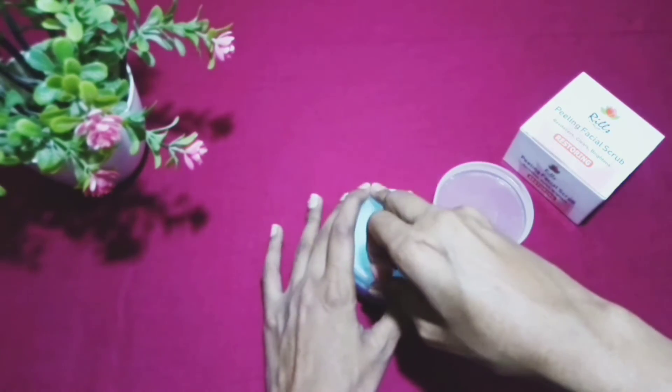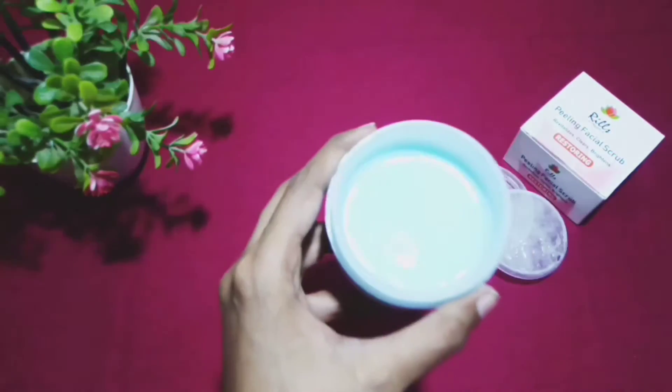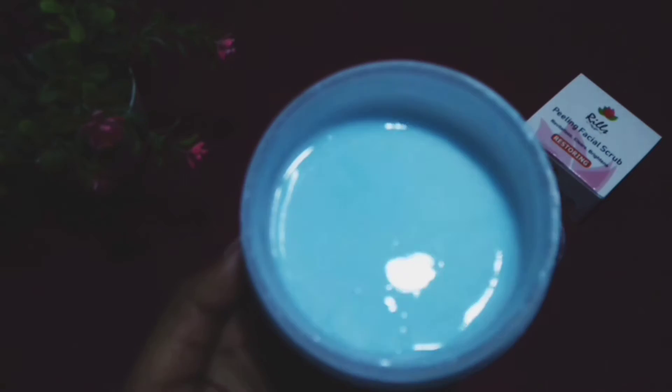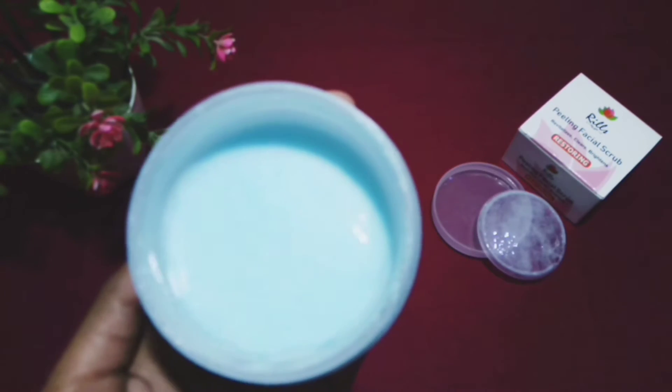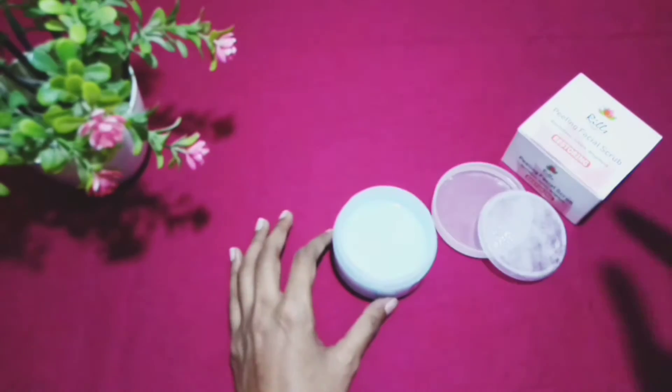We will open it so we can see the texture. The texture is very liquid — it is very liquid. The texture is very good.